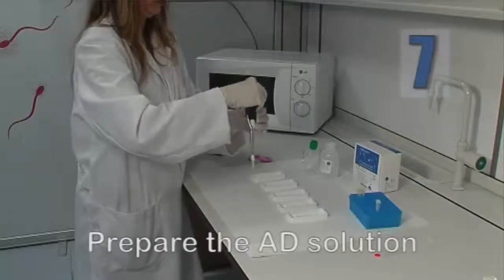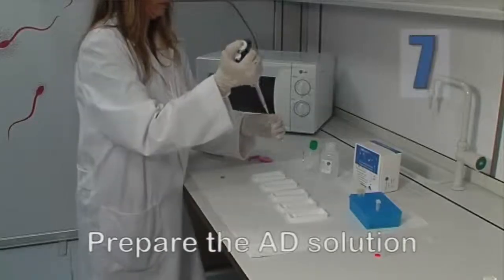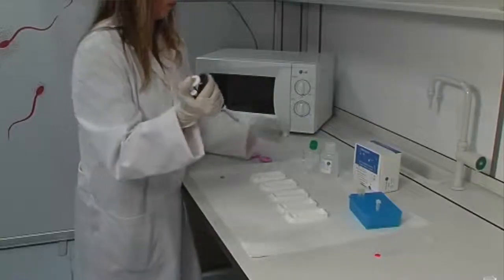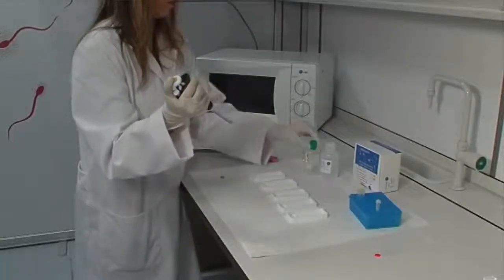While the agarose is setting, prepare the denaturing solution AD by adding 80 microliters of the AD solution to 10 milliliters of distilled water.